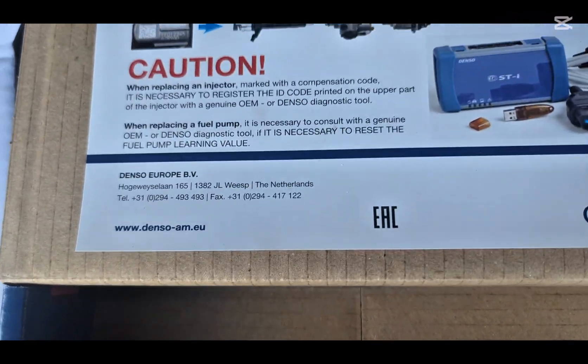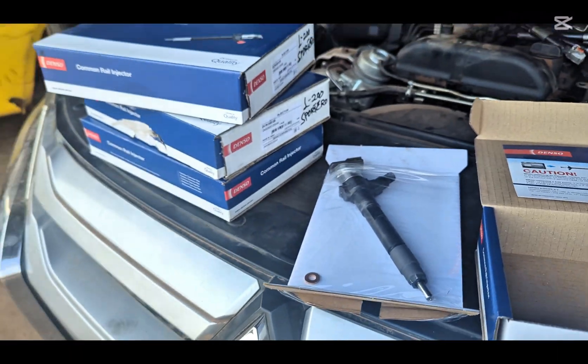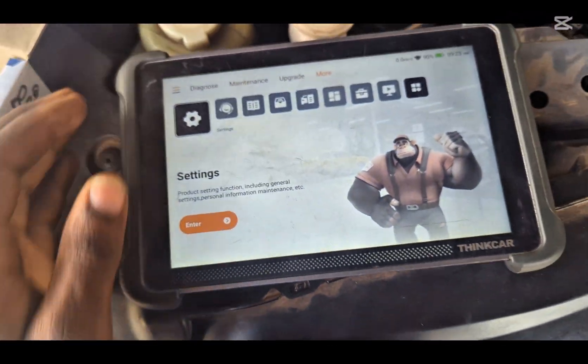It must be done with a genuine OEM injector. Last time they bought some injectors and we tried to code them — it didn't go through. I think it was because they were not OEM. This time we have a Denso set and we'll be doing it.